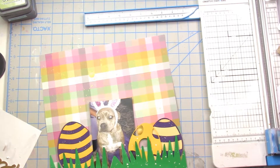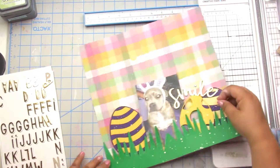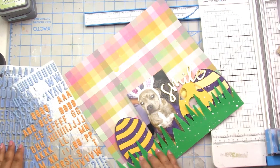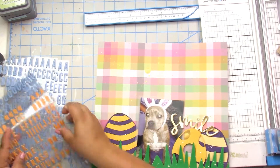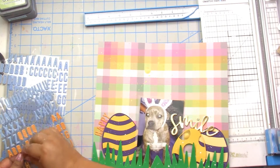I grab from my couple of drawers of letters and word stickers. The 'smile' sticker was super cute so I brought that in. Then I wanted to put 'Happy Easter' in gold, but I didn't have the right letter, so I end up using an old Hip Kit Club alpha sticker in orange. I think it works out because there's a couple of stripes of orange in the background paper. I carry the 'Happy Easter' around the egg shape, which helps move your eye up and down — always fun to do.